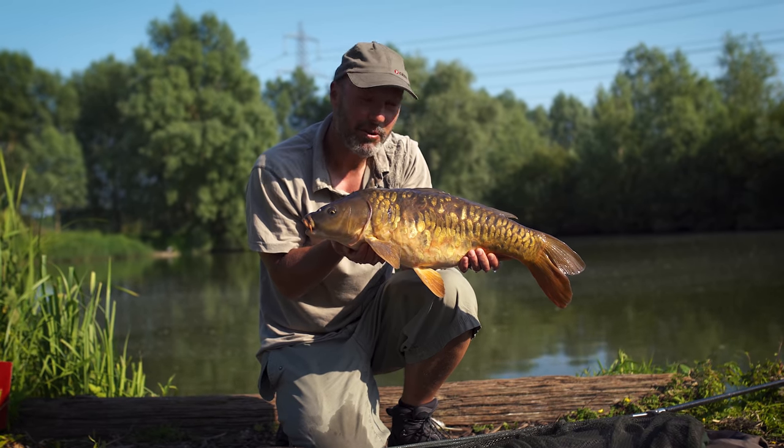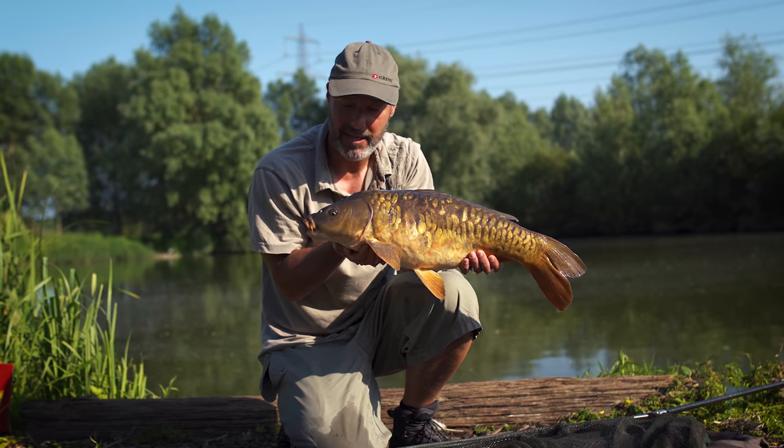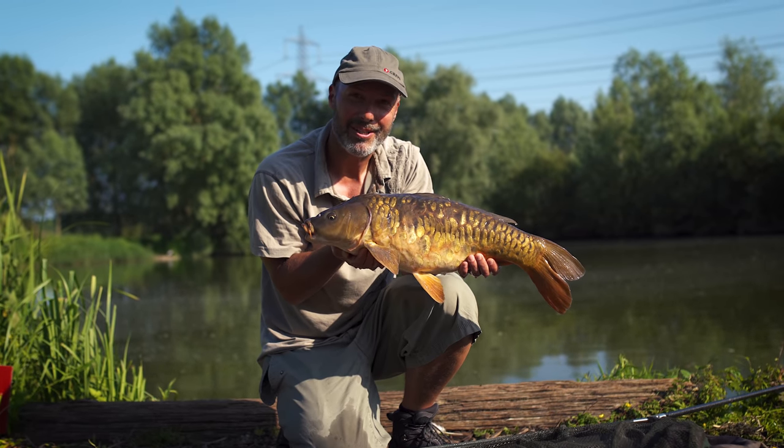Had some lovely looking fish today, off the top and off the bottom on simple boilie tactics. Hope you picked up a few things that you can put into your own angling from this, and as always, thanks very much for joining us.